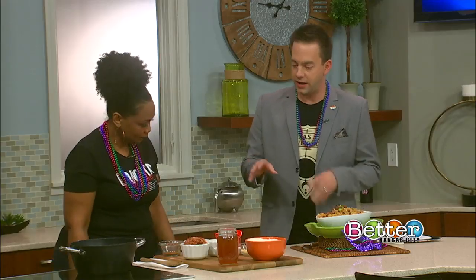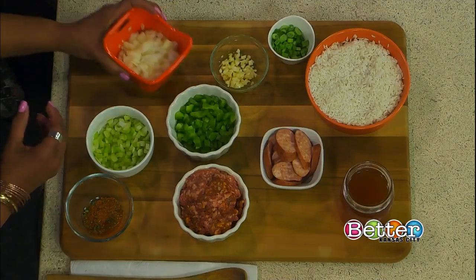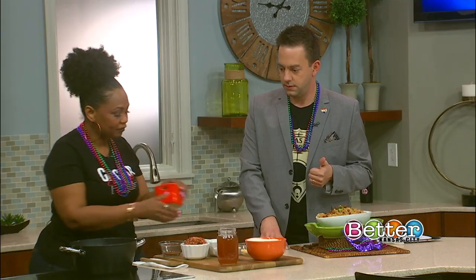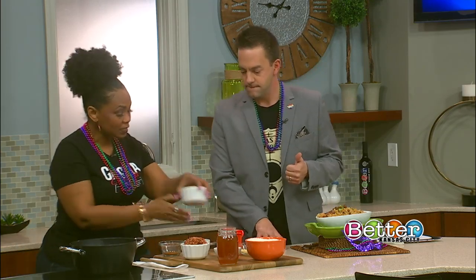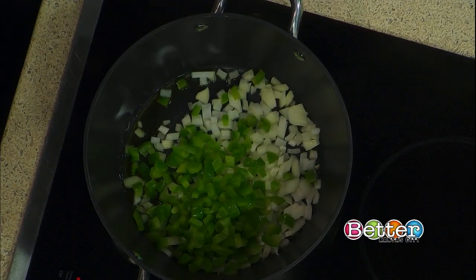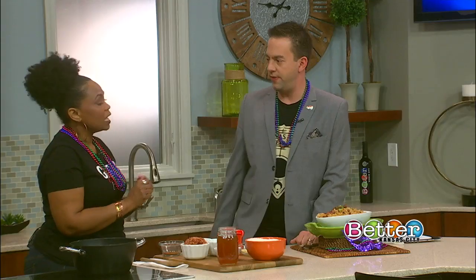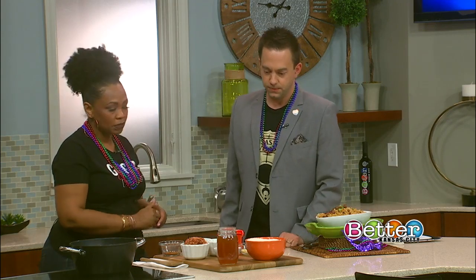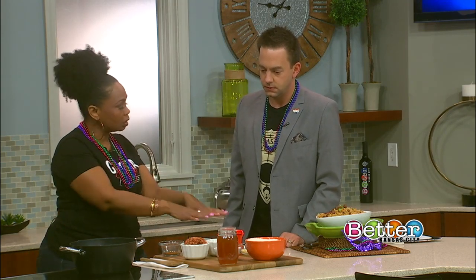It's just in time for Mardi Gras. Let's go ahead and get started — walk us through what you have here on the table. You can't start a Cajun dish without the Trinity. The Trinity is onions — we're going to go ahead and put those onions in. Then we have green bell peppers and celery. That makes up the Trinity. Every Cajun dish starts with it — whether it's gumbo, jambalaya, or étouffée, you're going to start with the Trinity.